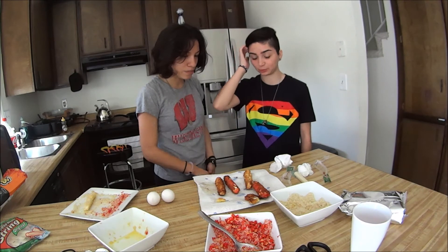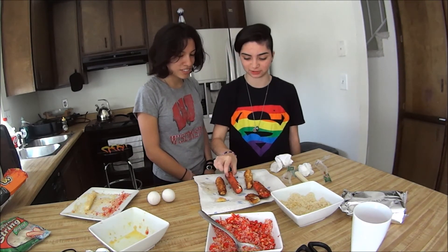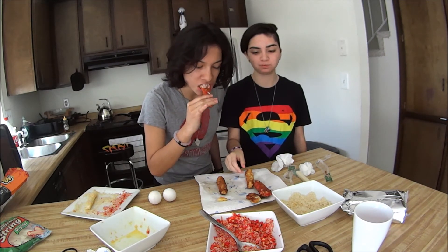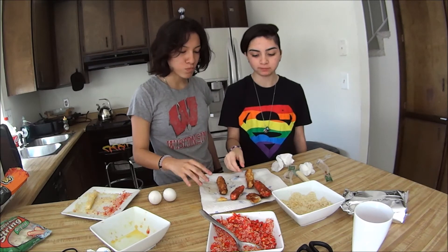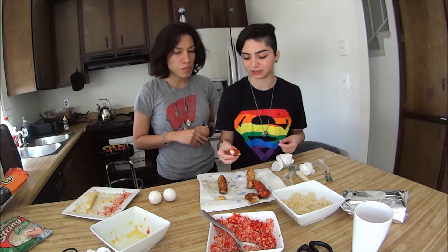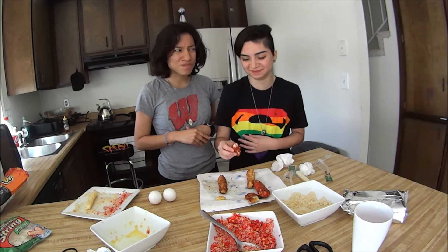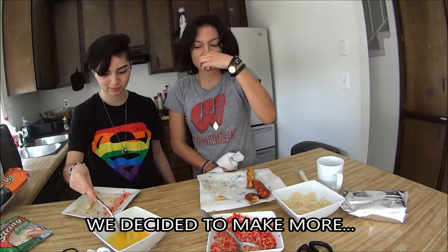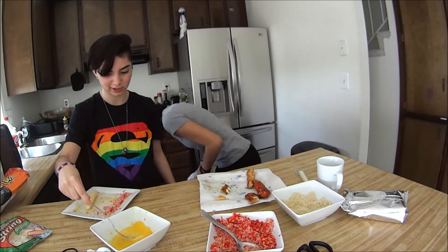So we're gonna try one now — we're sharing one of the hot Cheeto ones. Ooh, this is warm. Look at that cheese! Can't really taste the hot Cheeto, but it's good. I get a little kick in the back of my throat, a little hotness — like when I'm choking on a hot Cheeto. And don't drink the egg. Why? Because of salmonella.